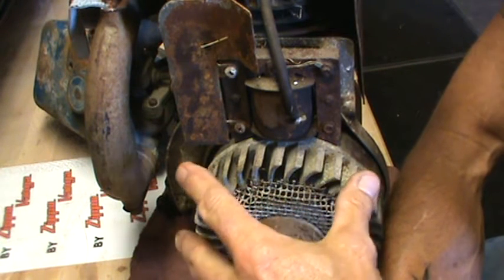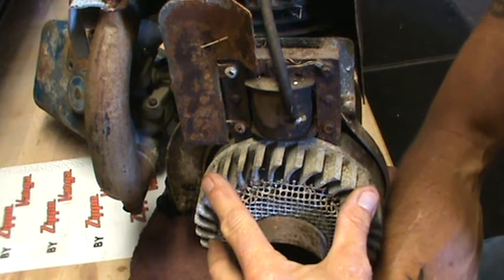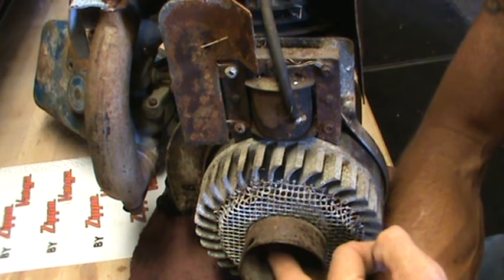A lot of people also don't know these older cast iron small engines — like 6S, 5S, so on and so forth — they have left-hand threads to take the flywheel off. So just be aware of that.